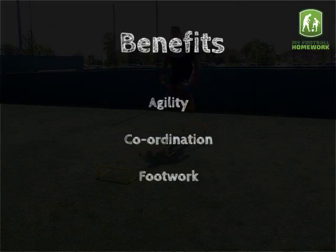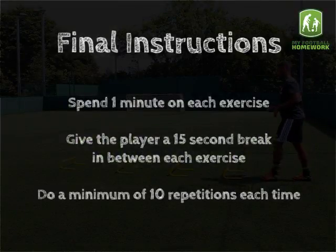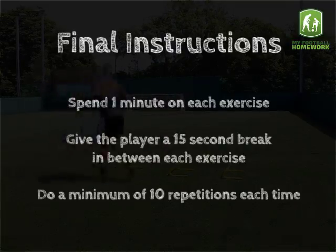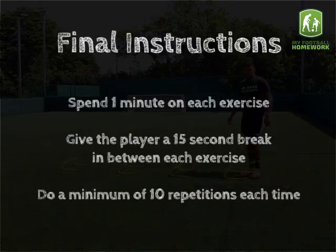Skills: Agility, coordination and footwork. Final Instructions: Spend 1 minute on each exercise. Give the player a 15-second break in between each exercise. Do a minimum of 10 repetitions each time.